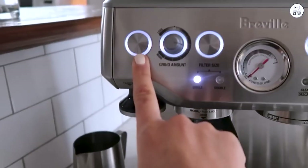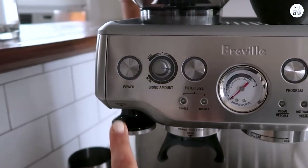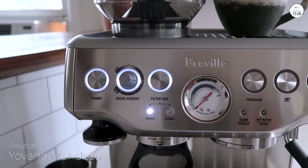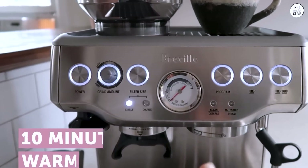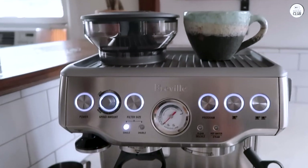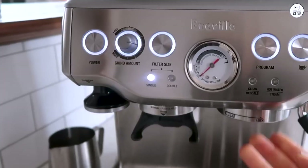The Breville Barista Express has been a great addition to my kitchen. It's easy to use and lets me make espresso from fresh coffee beans in under a minute. I like that the grinder is built in, so I can grind the beans and brew right away. The grinder gives just the right amount of coffee for each shot, which makes the process simple.